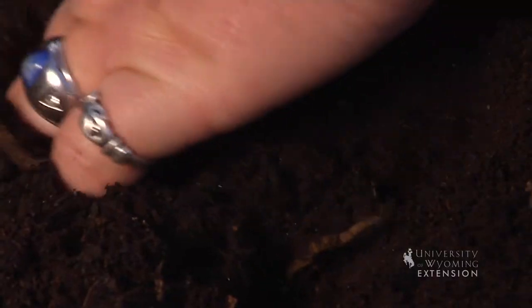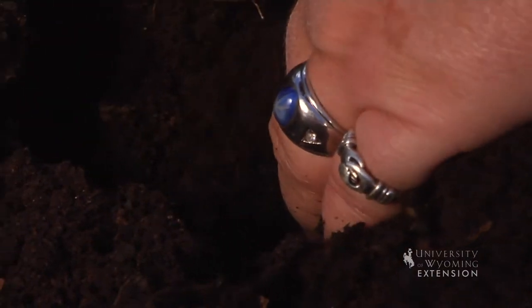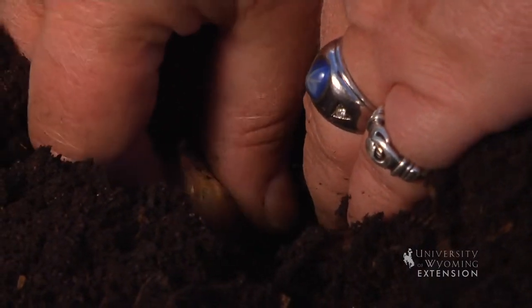So you just need to loosen the soil and open up an area in the garden and plant that bulb. Then you'll want to make sure that they're watered in well so that they'll begin to set root.